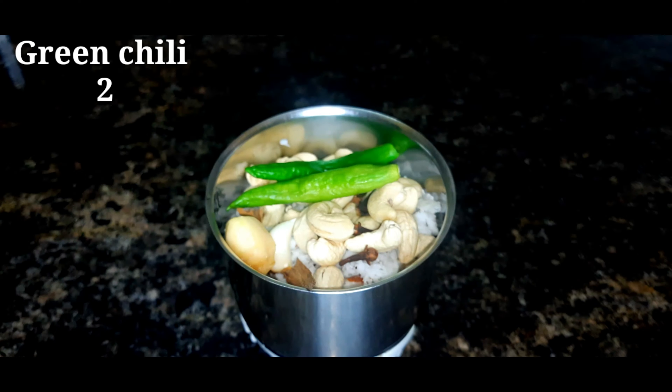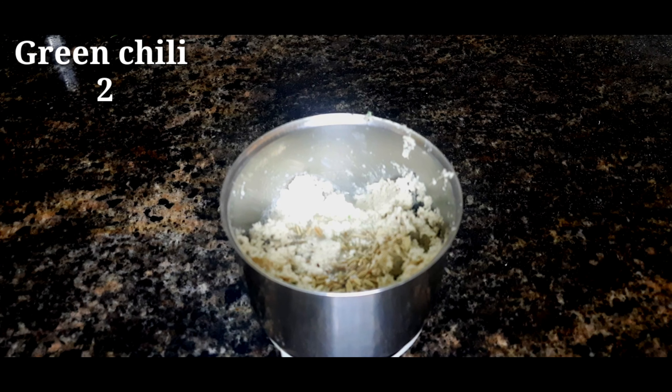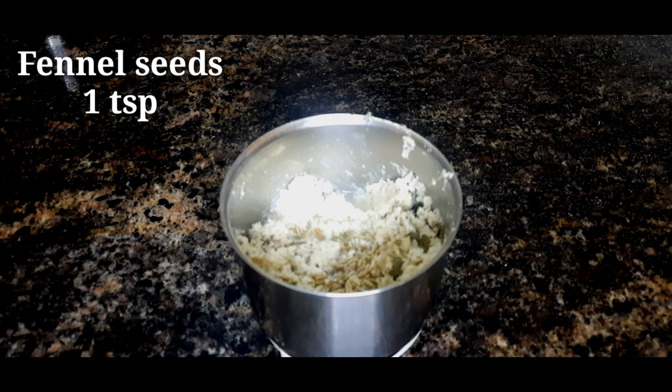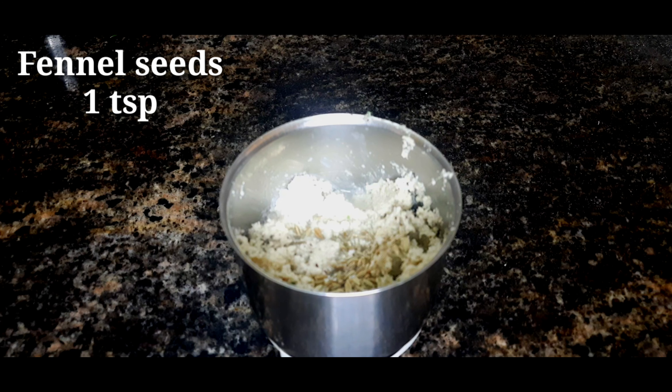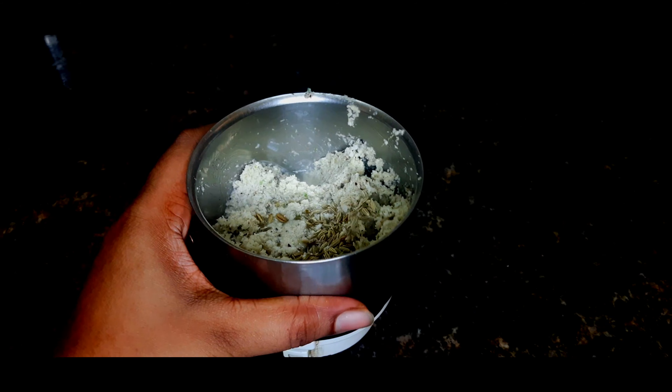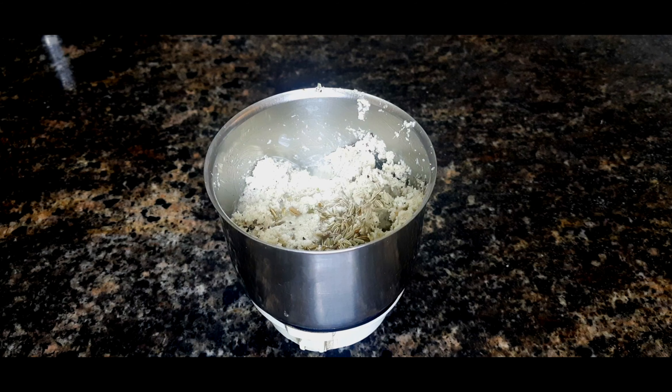Now we will prepare the main ingredients. We will make the paste and put it well in a pan.